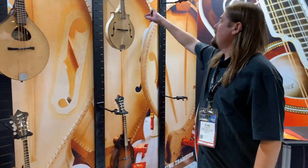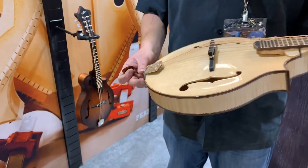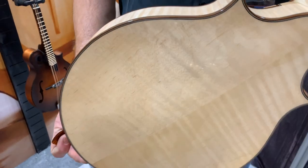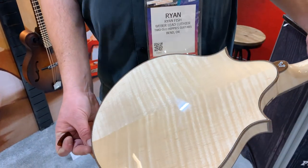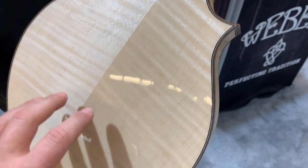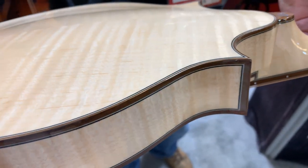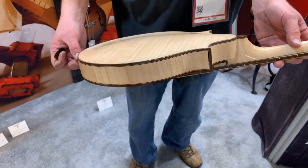We've got some of our special edition models. This one's a Pronghorn — two-point with the walnut binding. That's beautiful, man. Sugar maple back and sides. I love how this beautiful piece of wood is just complemented by these really clean, beautiful lines. That's a really tasteful instrument.